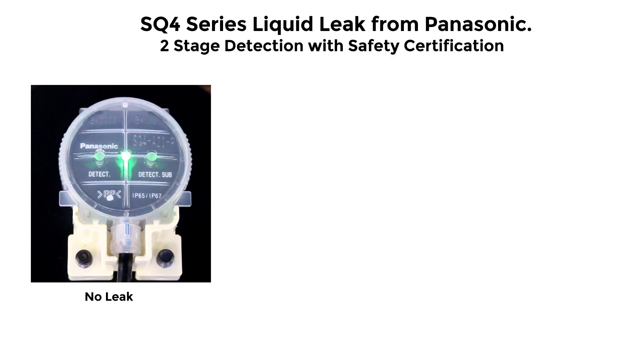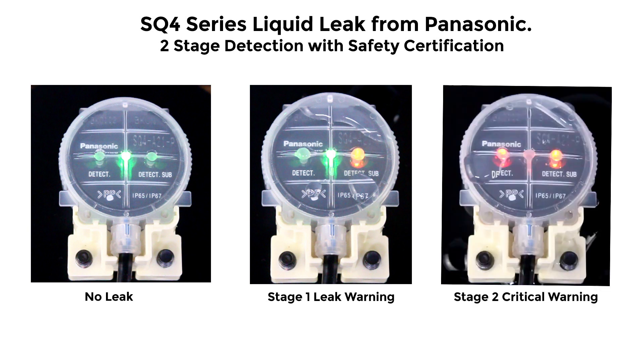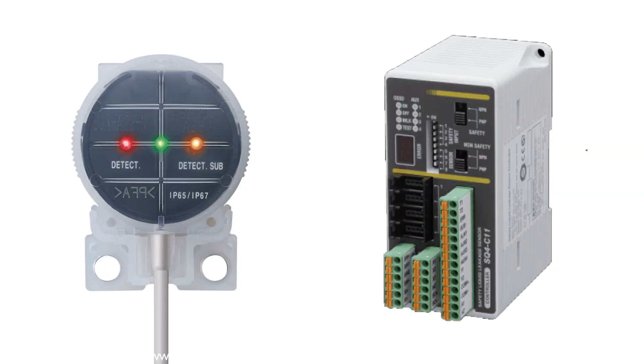The SQ4 series from Panasonic is a safety-rated two-stage leak detection sensor. The first stage notifies a warning at the initial detection of a liquid leak. The second stage provides a critical warning output. The sensor can operate standalone or provide a Category 4 safety rating when connected to the SQ4-C11 safety controller.